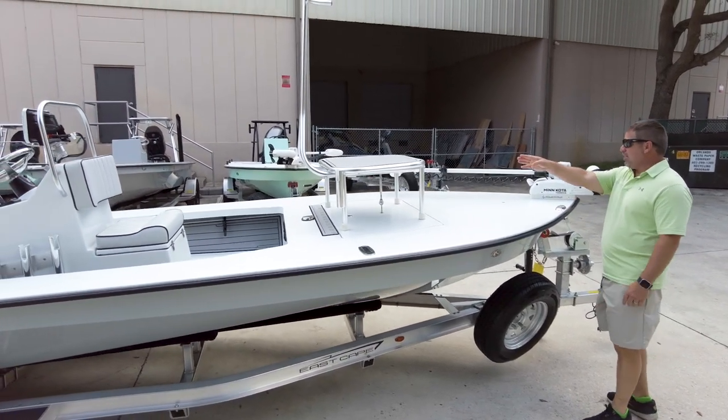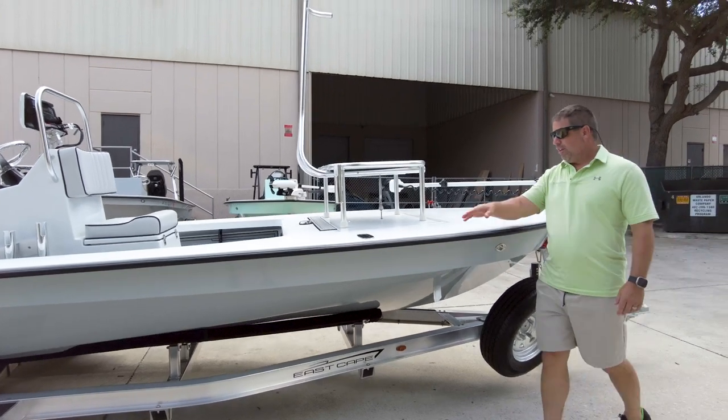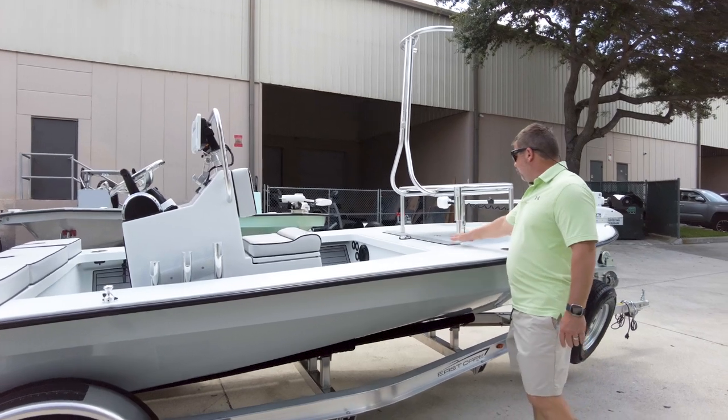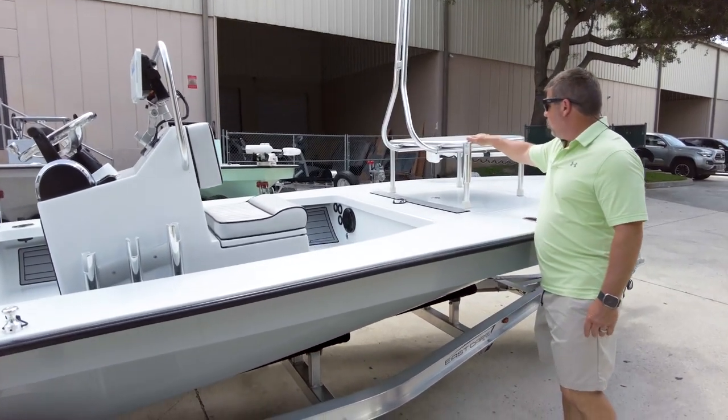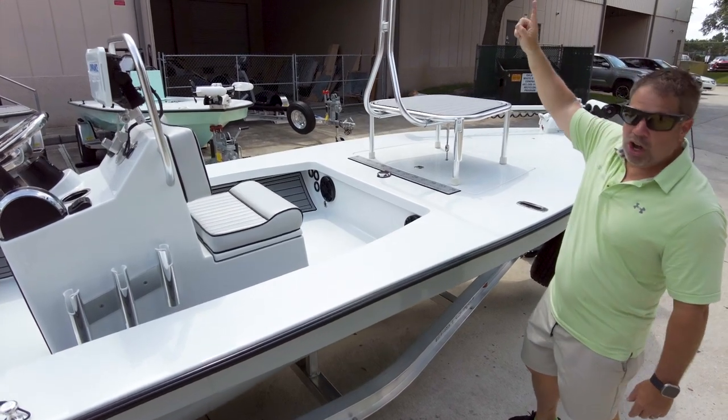Offset cleat, folding casting platform — could go here and also on the nose when the trolling motor is removed. Folding push-pull clip this gentleman wanted. Fish ruler, piano hinge, oversized casting platform with the CDAC, and the lean bar with the U on it, by the way.